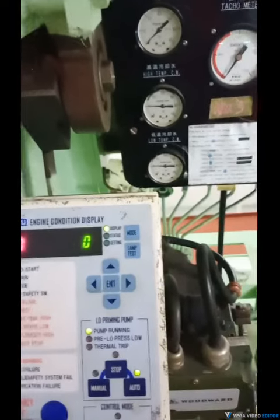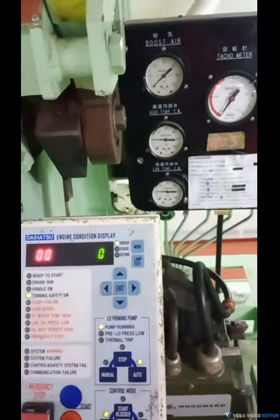Now the engine is ready, so we can go. I need those all indicators.